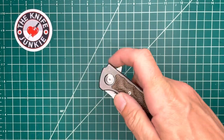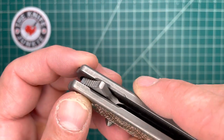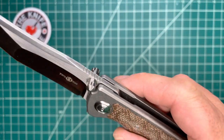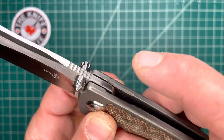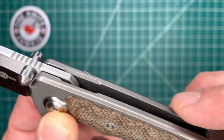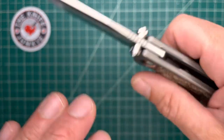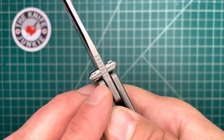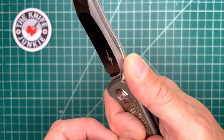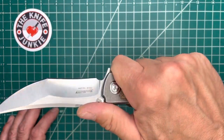They do this nice little chamfer right there so that your finger lands in a nice little well. Not only is that comfortable on your finger, but you're also getting a little more push to the flipper as your finger descends further into the channel due to the chamfering. There's some jimping — it's square-cut and it's more like an index. What's really nice is how wide and broad these thumb studs are; it gives you an even greater platform, extending the width of this wide platform out onto the blade a little bit.